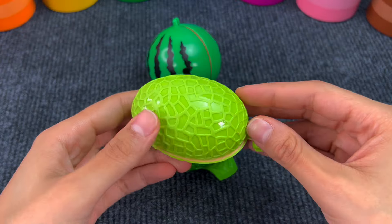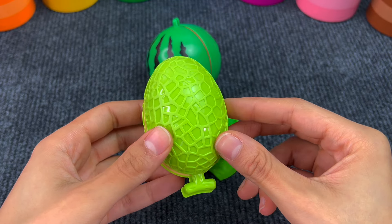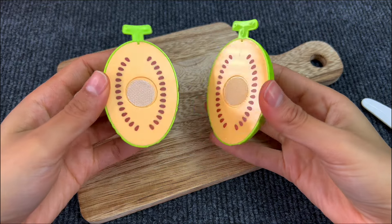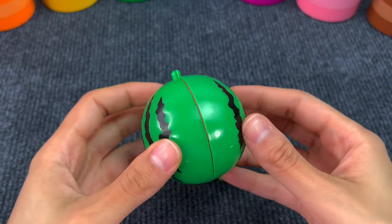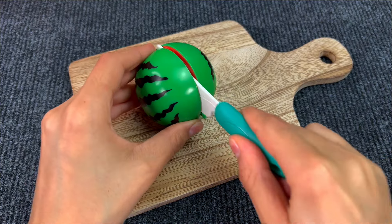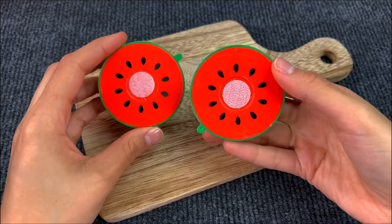Next up we have a melon. Melons are good in the summer. Here we have two pieces of a melon. Now we have a watermelon — another summer fruit. Let's cut it with a knife. And here we have two pieces of a watermelon.